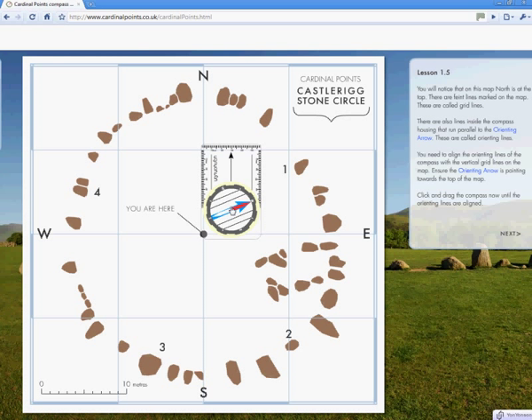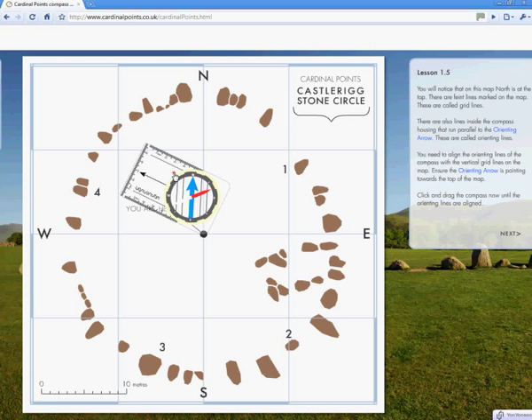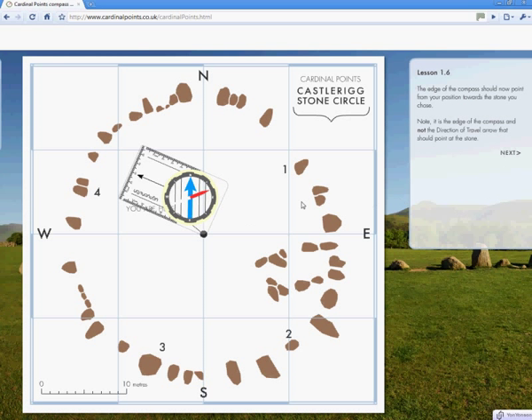There are also lines inside the compass housing. These are parallel to the blue orienting arrow. We can rotate the compass around your position and line up these orienting lines. Make sure the blue orienting arrow is pointing towards the top of the map, and you will notice something rather interesting when this happens. The edge of the compass should now point from your position towards the stone that you chose — it was labelled number 4, remember. It's the edge of the compass and not the black direction of travel arrow that should point at the stone.